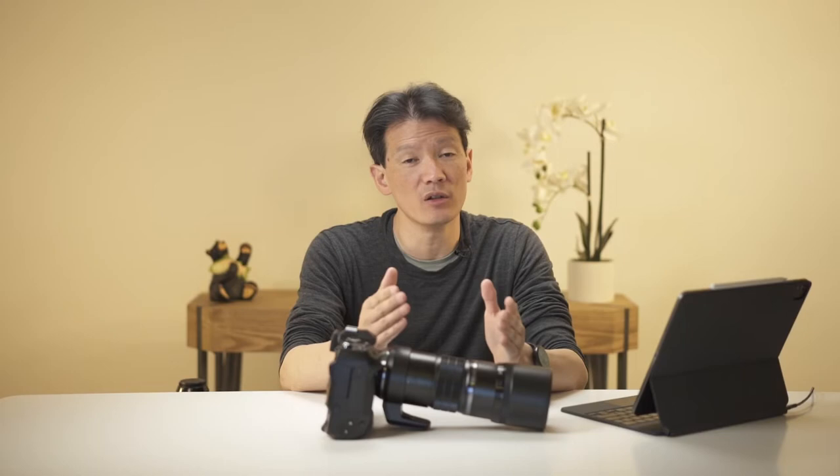The other issue is that although the ergonomics are generally very impressive, I did find the resolution of the viewfinder lacking. I'm used to the very high-resolution viewfinder in the a7R IV, and the Fuji GFX 100 also has a similarly high-resolution viewfinder. When you go to a lower-resolution viewfinder like the one in this camera, you really do notice it.